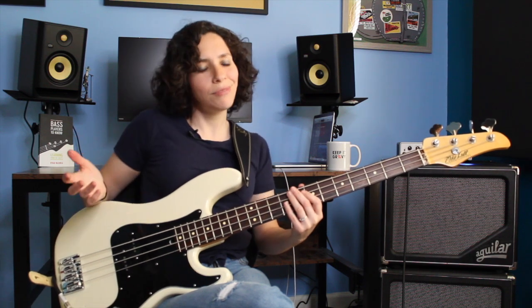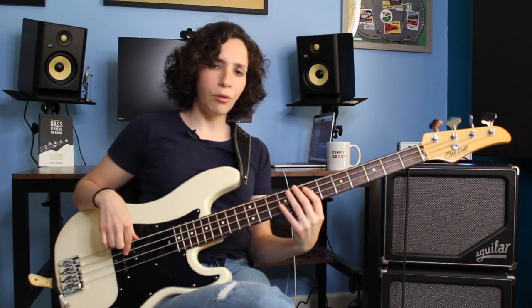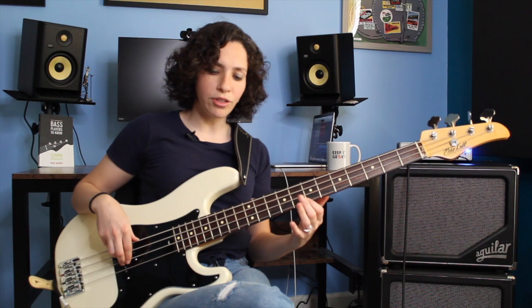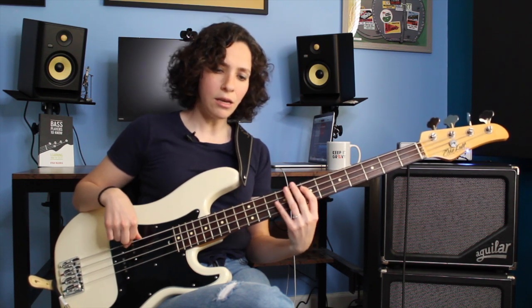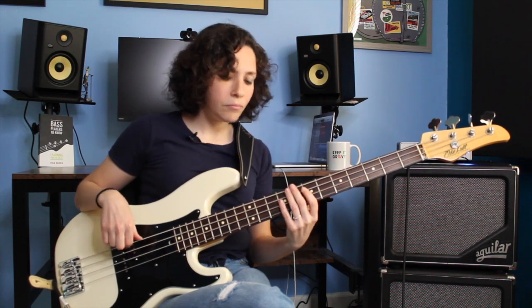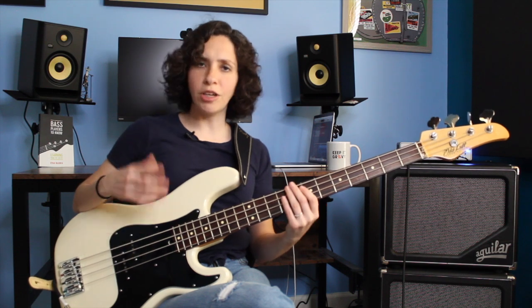It feels pretty good, sounds like a great thing to do. Beginning with this, we're just going to play our root note, then the octave, then pull off into our minor 7th or flat 7th. So I'm going E, then another E, then D.